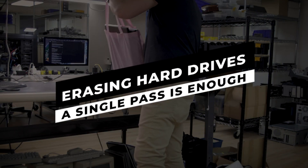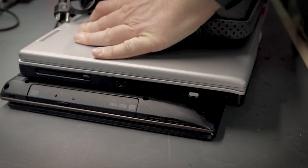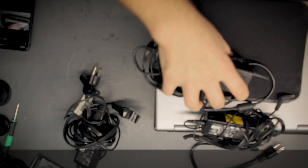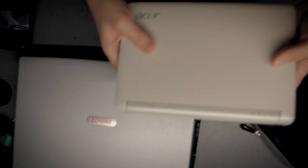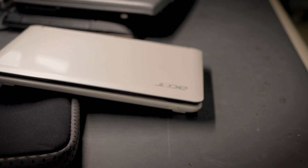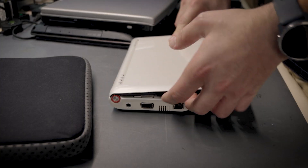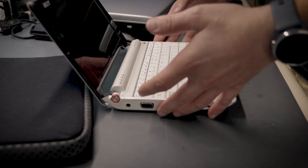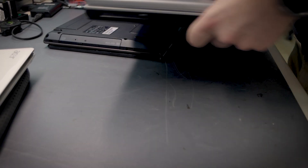Here are the laptops — we obviously don't need the chargers. We've got an Acer Aspire One, which is really old. I actually had one of these back in the day — this was before Apple came out with the MacBook Air, this was the answer to small portable laptops. I actually still have one at home that I gave my son to play with. We also got a Compaq, also pretty old.